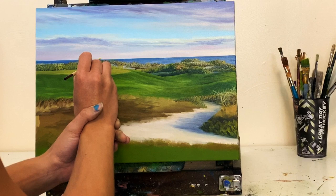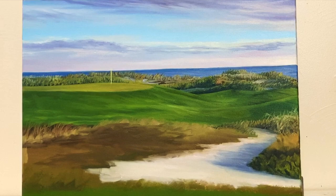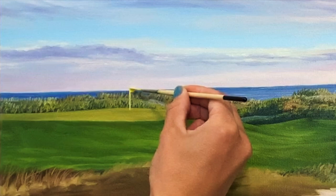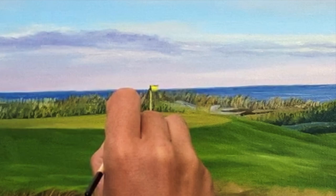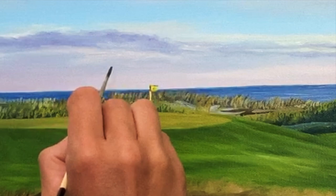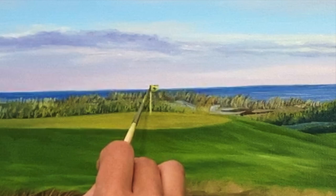Once I'm happy with everything behind the green, I'm ready to add my flag pin and flag on the green. It's a nice windy day so it's a perfect rectangle flag — my favorite type to paint. You don't want to paint your flag when you still need to make adjustments to the green or the section directly behind the flag. You want everything finished so you can just paint that flag right over top without having to work around it to adjust something behind it.